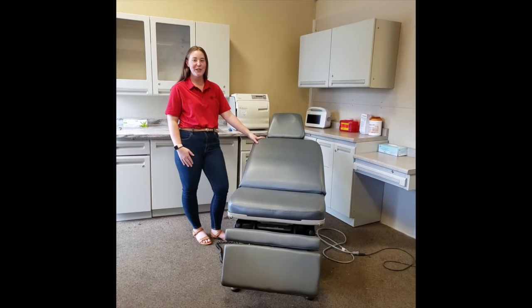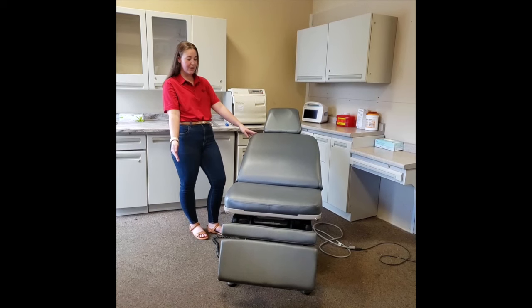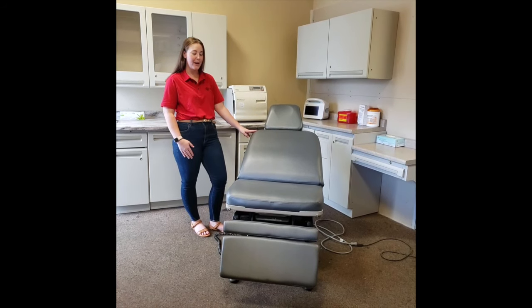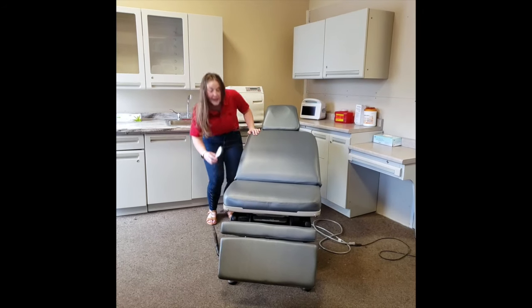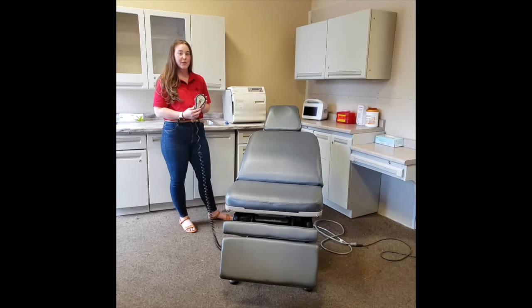Hello, today I'm going to be demonstrating to you the functions of the Midmark 75L Chair. To start, we have our handheld device that will control the chair's functions.